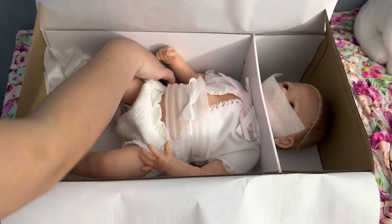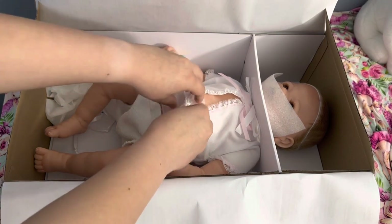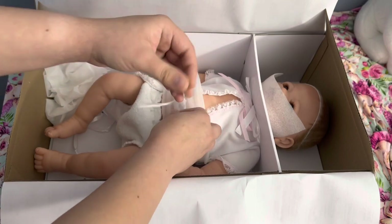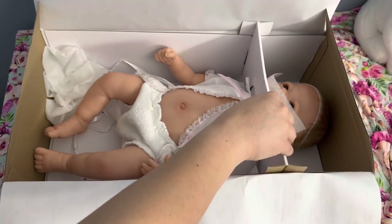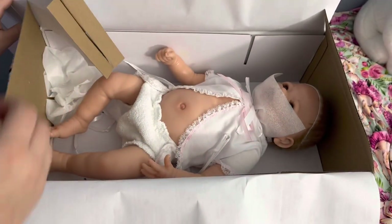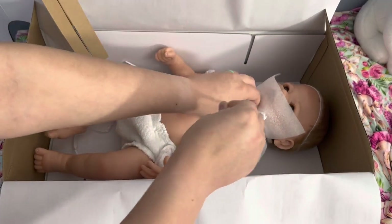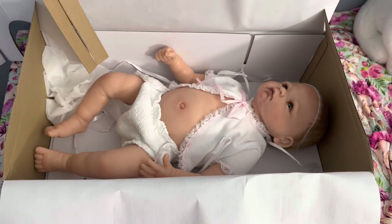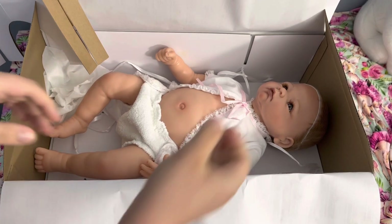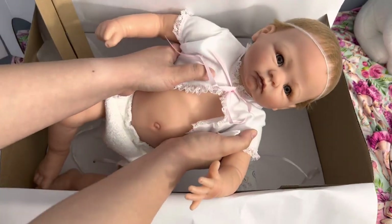There's her little wrist tag — it came off. Sorry if you hear a bunch of commotion in the background. My kids are just kind of playing and my grandma is sitting with them at the moment and talking to them. Alright, let's get her out of here and then we'll take a closer look at her and get her hair net off.